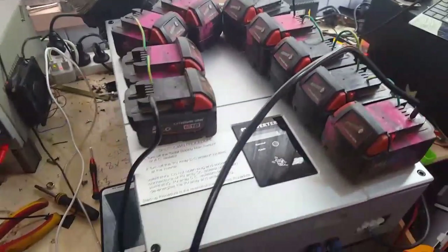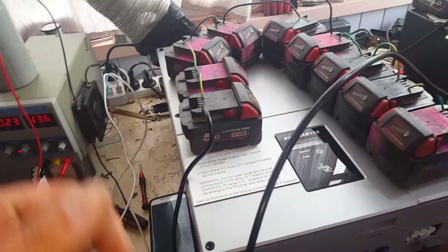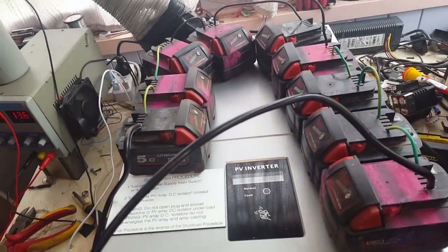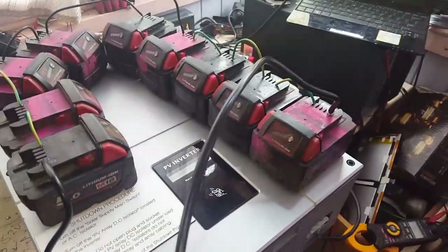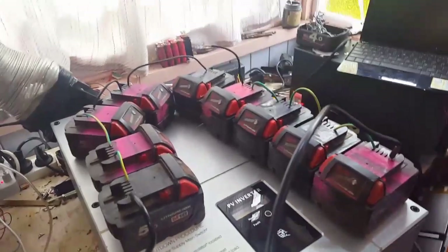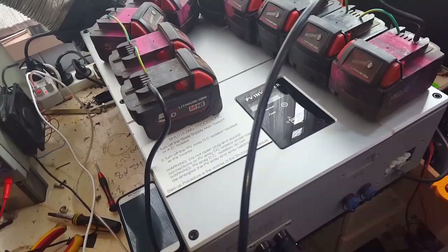G'day guys, test number two. Got our AC connected to a main source. We've got nine Milwaukee 18 volt, 20 volt, 21 volt batteries — so a minimum of about 180 volts nominal at the moment. I've only got to connect one up and once we connect that one up we have the DC connected through one string here.